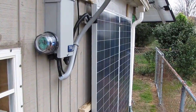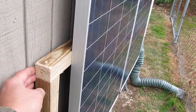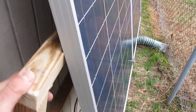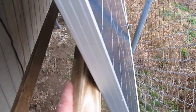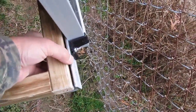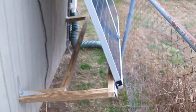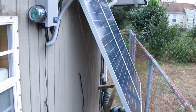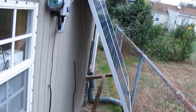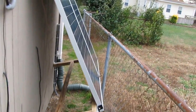Y'all wanna see it again? All right, here we go — salt-treated wood. There we go, tilted out to probably about a 30 to 32 degree angle. Yeah, I'm happy with that.